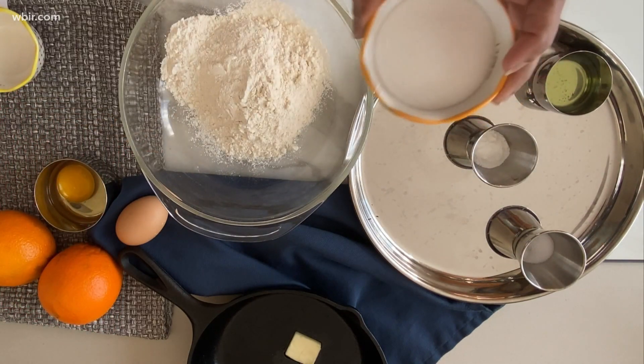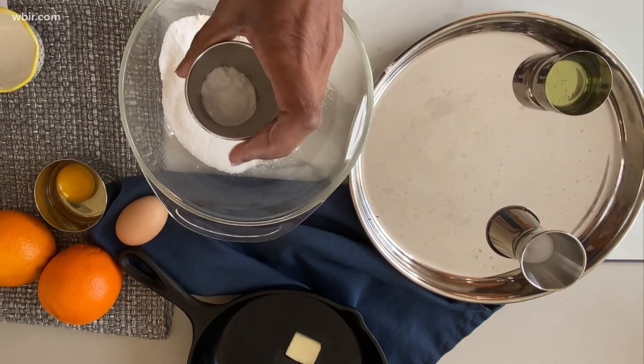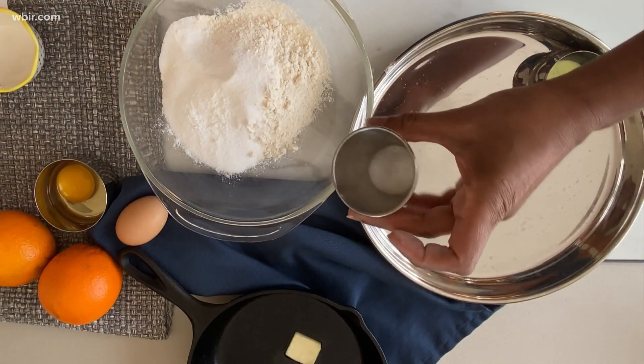I've got one-third cup of sugar and half a tablespoon of baking powder, as well as a quarter teaspoon of salt.